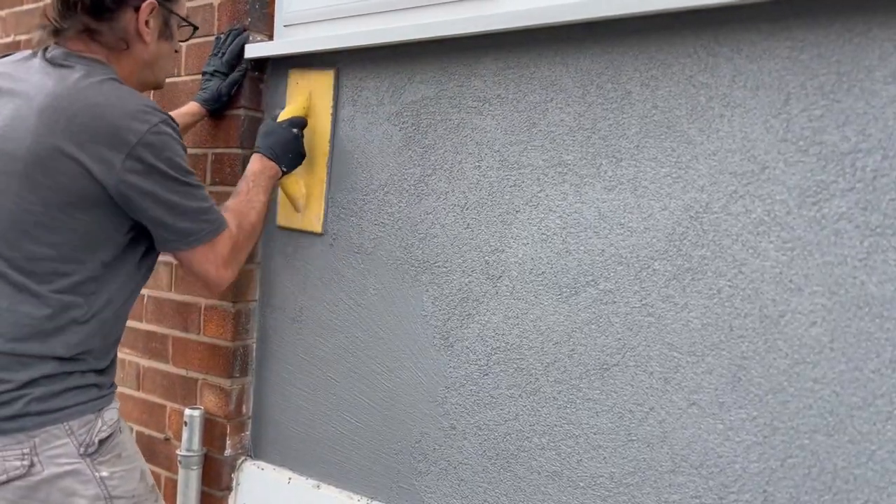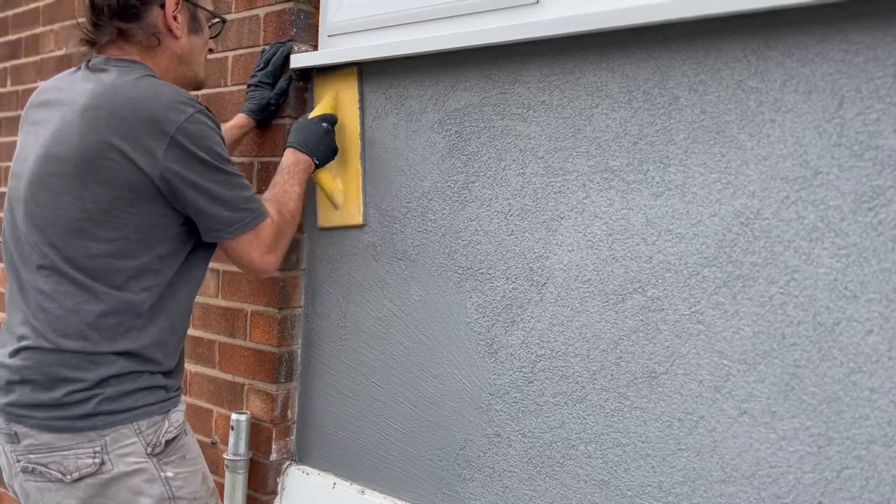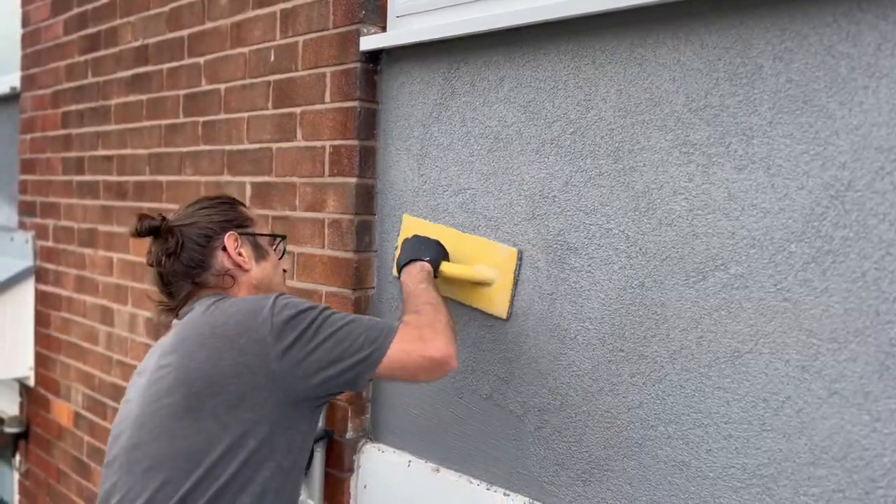The beauty about this render is you can actually choose the colour you want it in. I mean they've got so many colours for you to choose from.